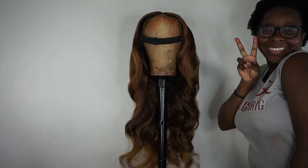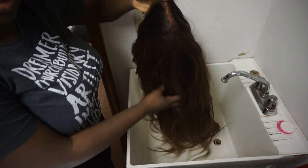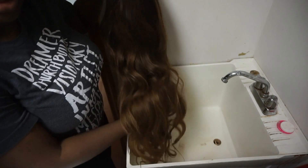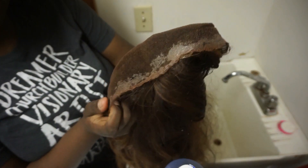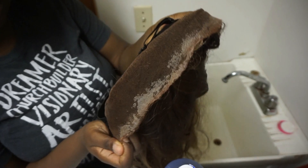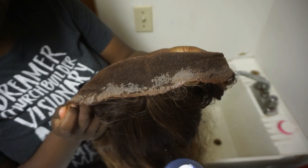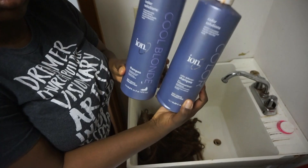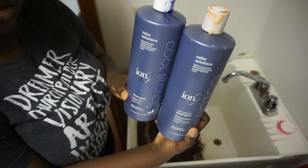This is the wig I'm going to be washing today. It is my caramel blonde balayage wig from XOXO. As you can see my hair is really dirty — I have some lace buildup, so I'm going to start by washing that first.